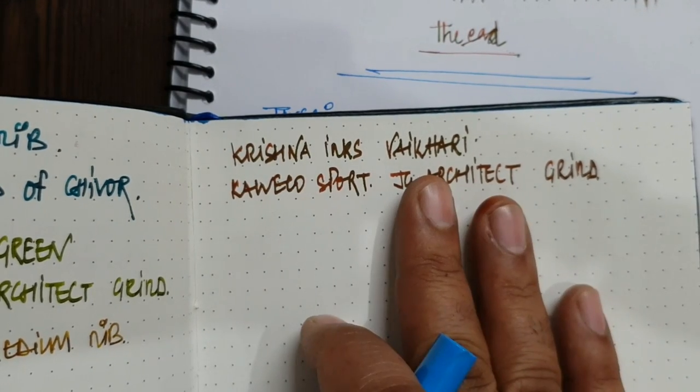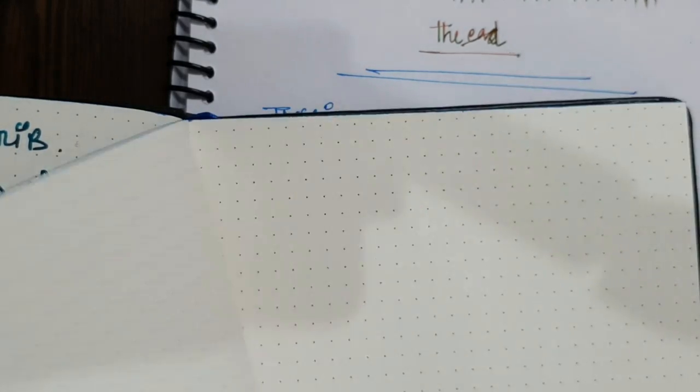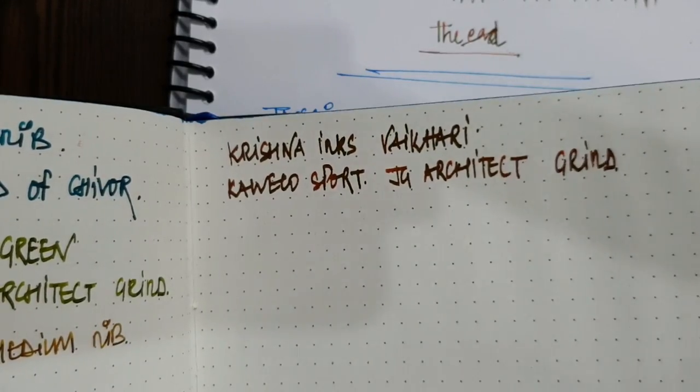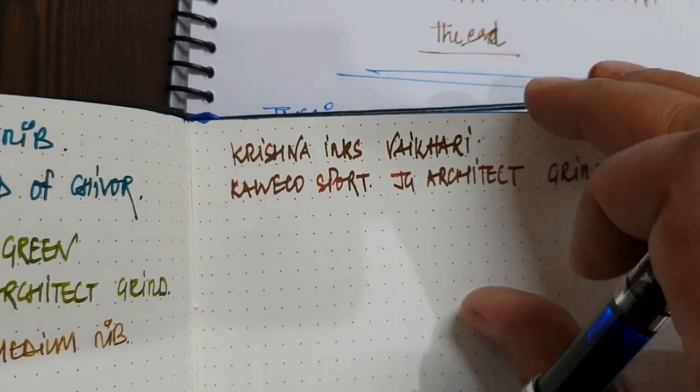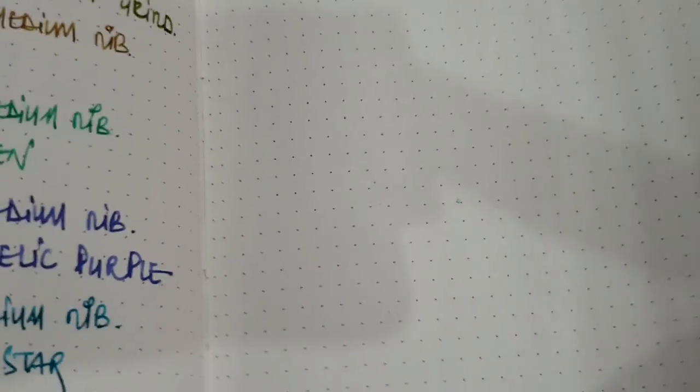So this was my first true experience with a fountain pen friendly testing notebook, and I am really pleasantly surprised with the kind of paper they have come out with. Overall the binding quality is good, and I can see it will probably hold its seam even when you're through all the paper sheets.